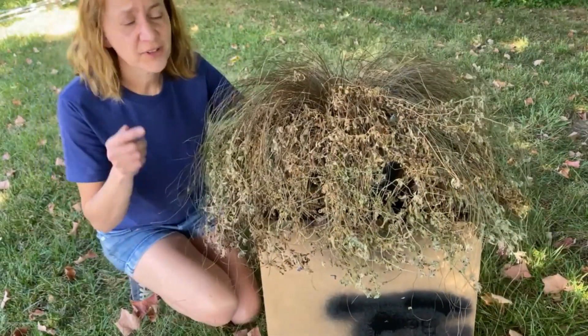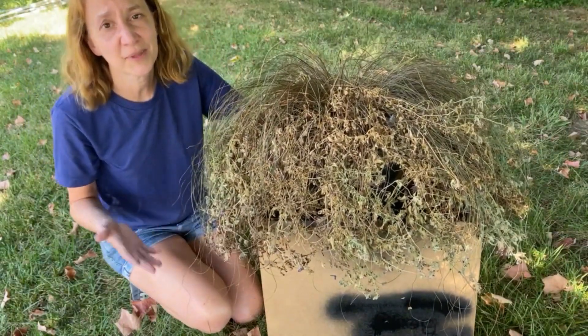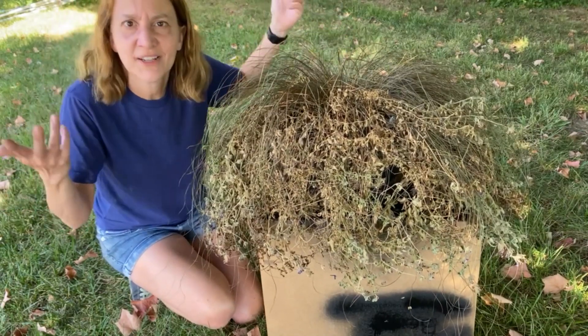It doesn't have to just be ferns either. This was a beautiful flowering plant that I had on my porch all summer. It's dead too — not from not watering, just because it's the end of the summer — so let's see if we can paint this too.